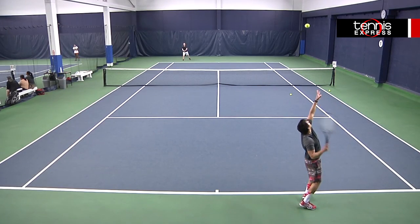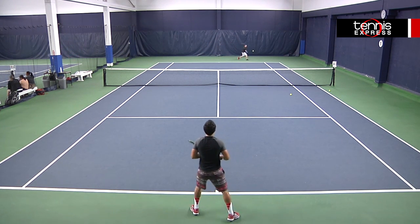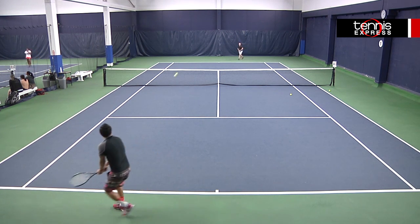and so was my backhand. I think this racket gave me more control than I thought it would, so I felt like I hit very clean backhands with it. This racket is best suited for a player with a really fast swing.